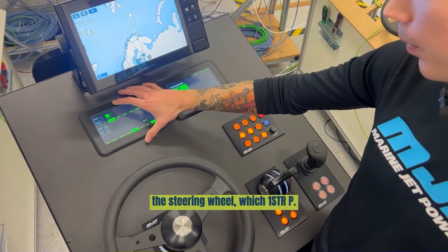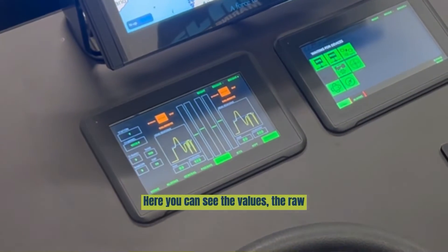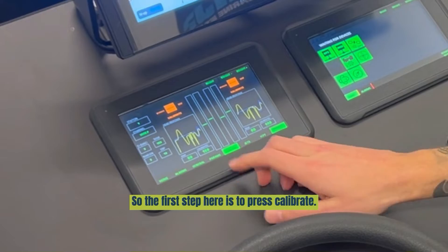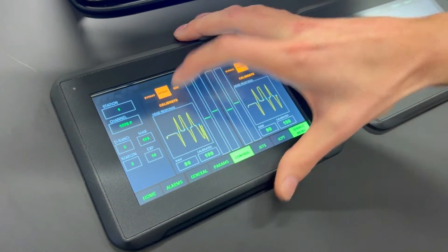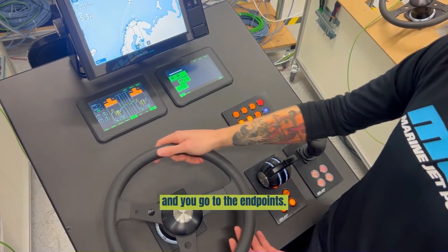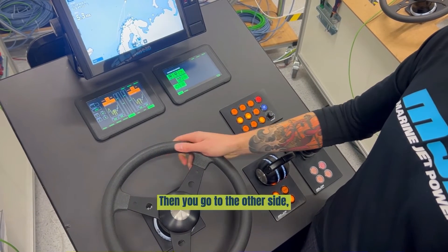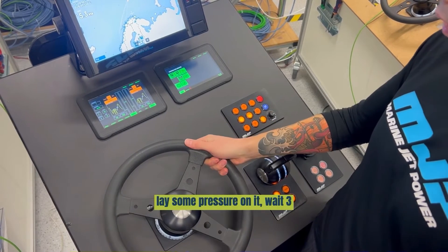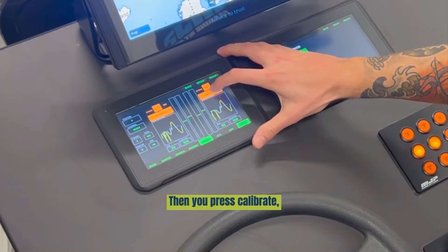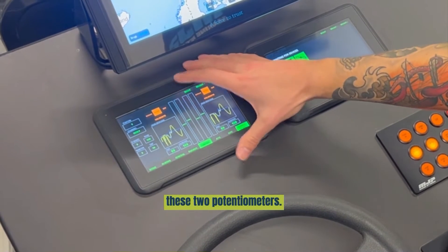We can start. I'll calibrate the steering wheel, which is first steer P. Here you can see the raw values and the calibrated value. The first step is to press calibrate on both — calibrate and calibrate. Now take the steering wheel and go to the end points. Lay some pressure on it and hold it for around 3 seconds. Then go to the other side, lay some pressure on it, and wait 3 seconds. Then go to neutral and press calibrate, then calibrate again. Now you're done for these two potentiometers.